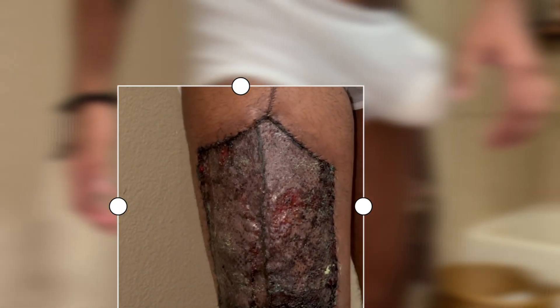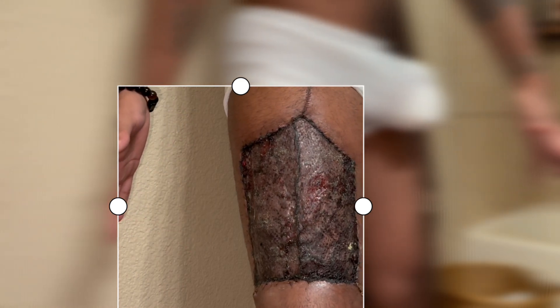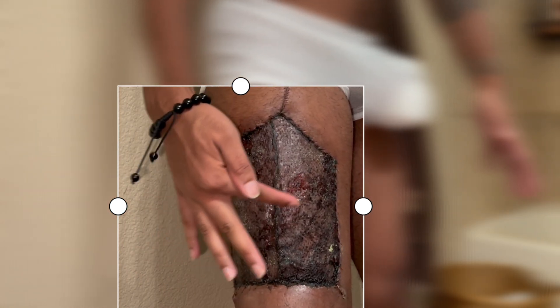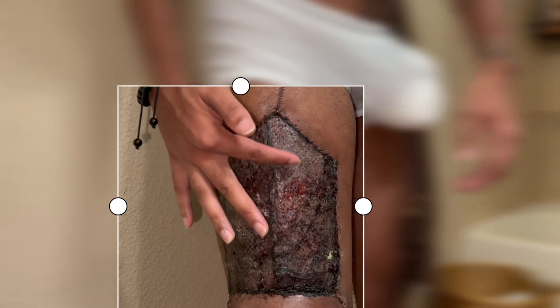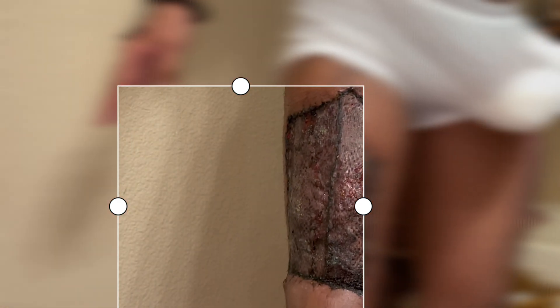I usually blow dry for about five to ten minutes. It's a little wet right here because it's still kind of open — this area is still what's kind of open. The rest is super dry.